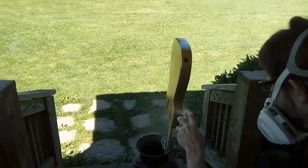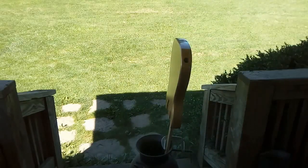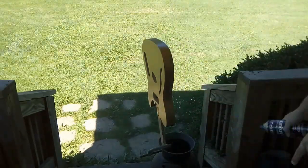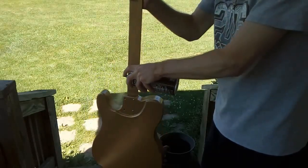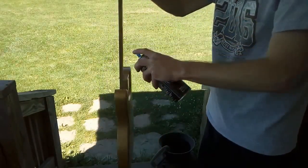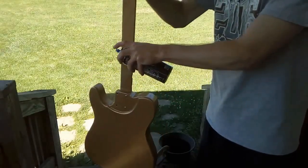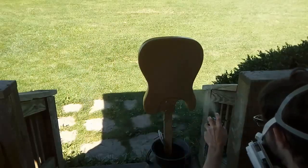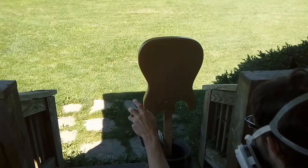Here I'm spraying the clear lacquer. Just in case of any compatibility issues between different brands, I let the Dupli-Color dry for over a week before spraying the clear. I did six coats total of this. I'm only going to show one now because once you've seen one coat, you've pretty much seen them all. What I did was sprayed three coats with a 30 minute wait in between each coat, and then I let those coats dry for several days and came back and sprayed three more coats.